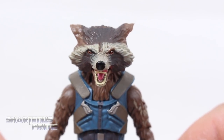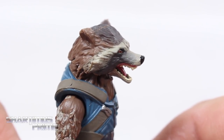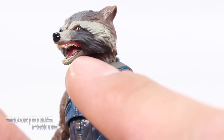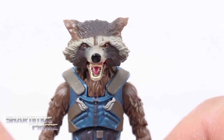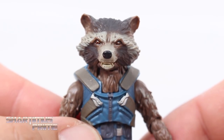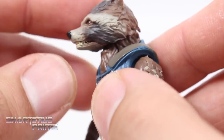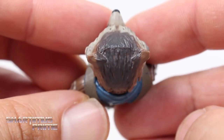We actually get two head sculpts, which I'm very grateful for. This is the one I prefer — he's all angry with his mouth open. Look at the details on the teeth — that is fantastic. The tongue is painted really well in pink, the gums look really good, I really like that yellowish color right there. The nose looks great, very clean deco on his snout. I love the eyes and the paint for his fur on the head — that just looks really good. It's very easy to pop off and replace with the more relaxed Rocket head sculpt, which looks all right — you know, not too bad, got the teeth showing, looks like Rocket. I just like the angry one a whole lot more.